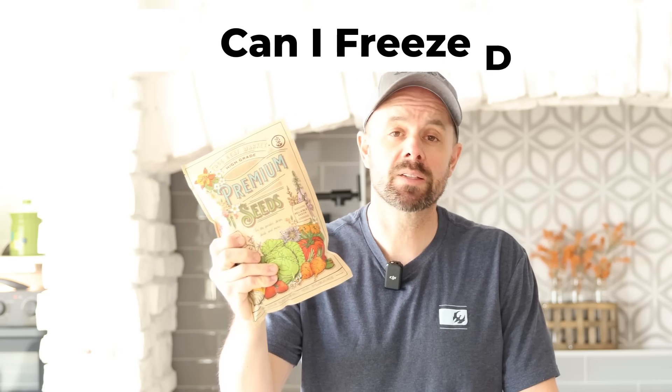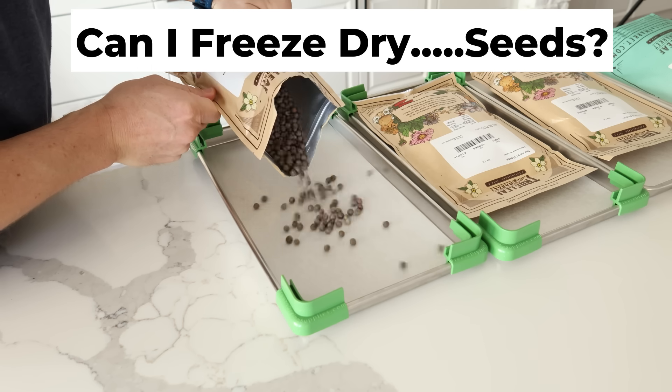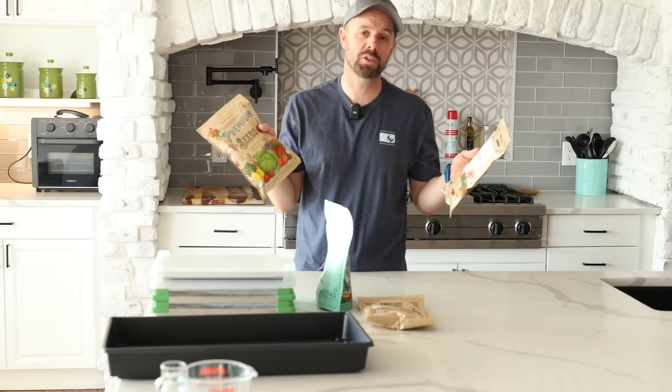Have you ever wondered if you can freeze dry seeds and still grow a successful garden? Today we're going to put it to the test. But before we jump in and start freeze drying all of these seeds, I think we need to answer a question.